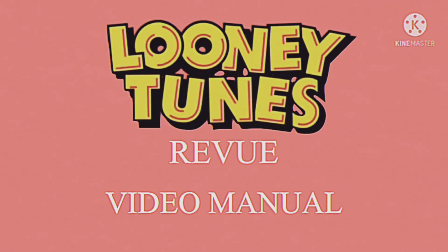Welcome to the Looney Tunes Review Maintenance Video Manual. This tape will cover the instructions on how to clean our state-of-the-art animatronic characters. Each animatronic has the same cleaning procedure.